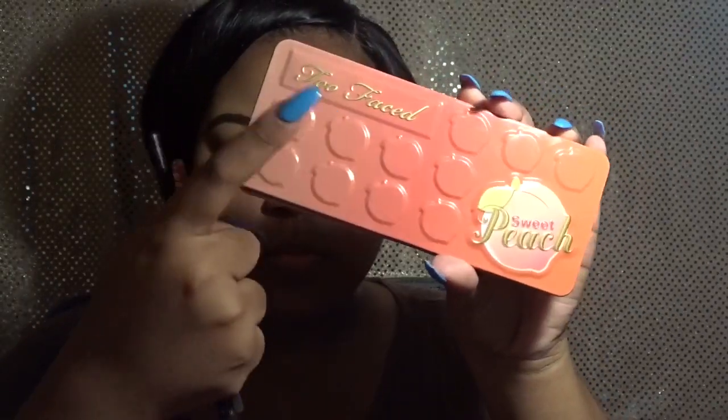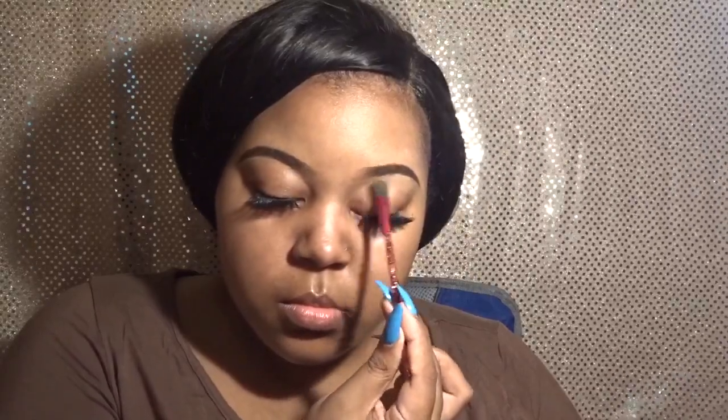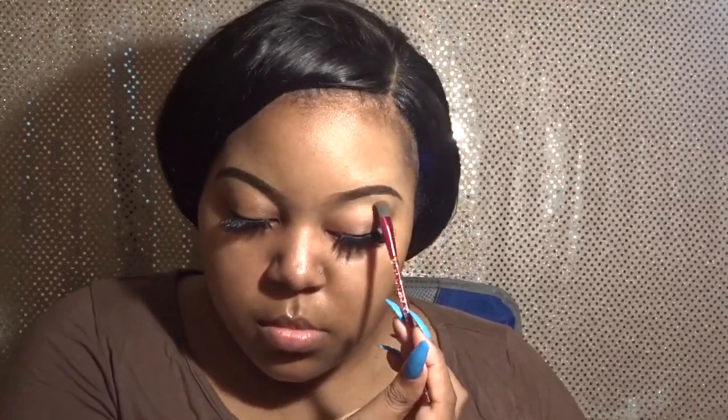Starting off with a clean bare face, I'm just using my Too Faced Sweet Peach palette. I'm going in with this very neutral tone color that's right underneath my eyebrow bone, and we're just blending that all out. It's not very noticeable — this is just to give a little faint eyeshadow look while still keeping it very friendly for work.